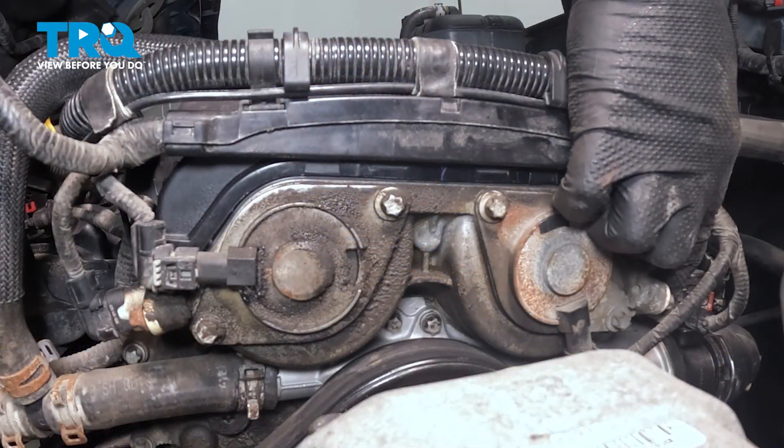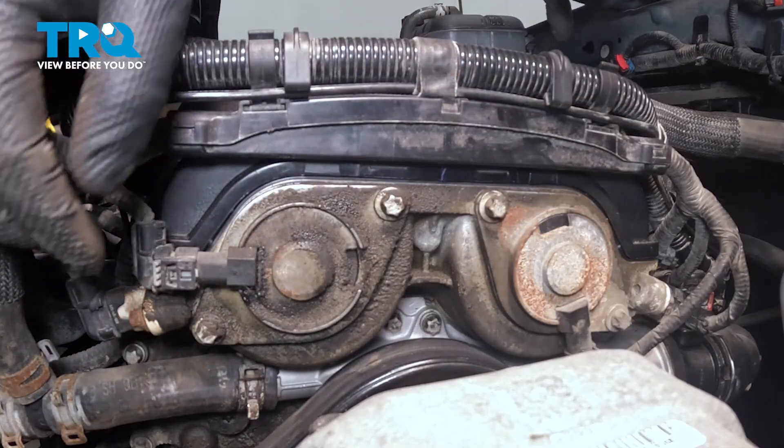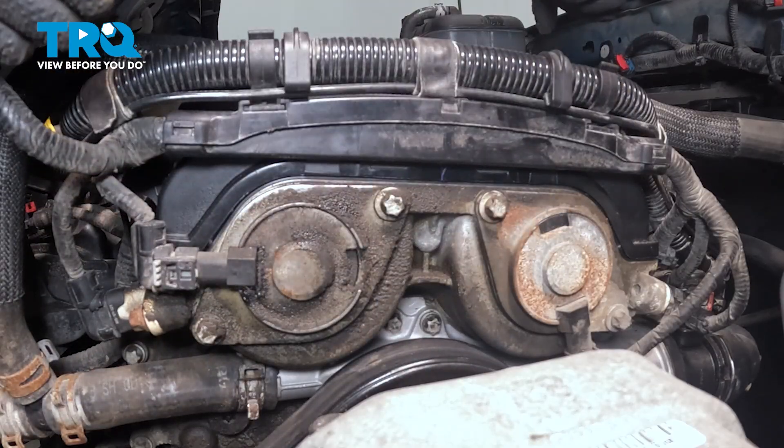You can see the cam sensors are located right here and right here. This one's the intake, the other one's the exhaust. The procedure is going to be the same for both.